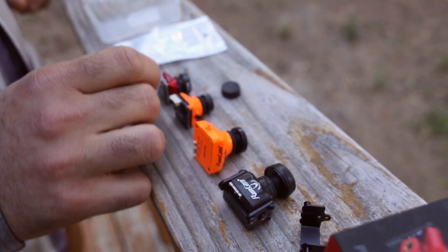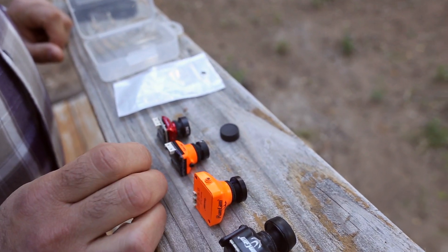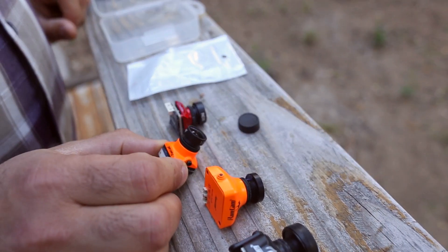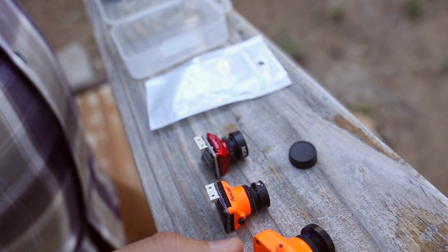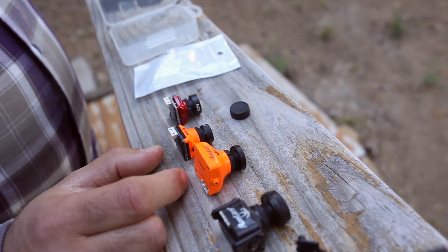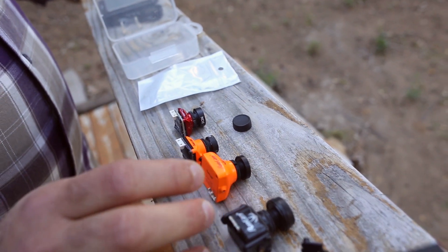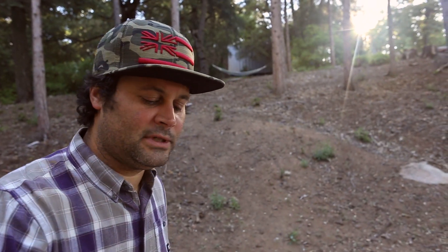Nowadays we are running micro cameras even on freestyle quads because the quality is there. For example, the Runcam Swift 3 — the video quality is very very similar to the larger cameras. I'm using this as an example but the Swift 2 would be the perfect example; you can almost not tell the difference between the two. So finally, in the last year or so, the micro cameras have become as good as the full size cameras.